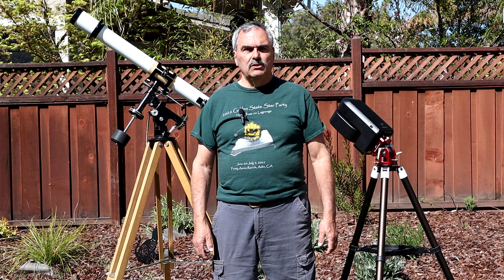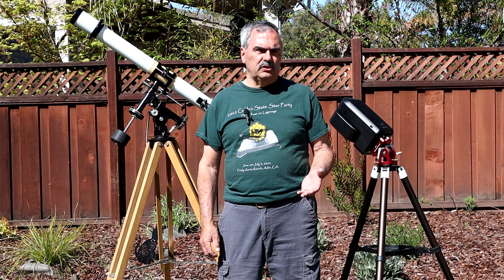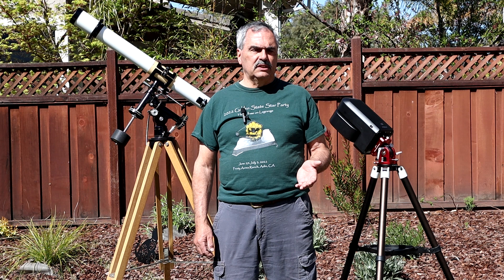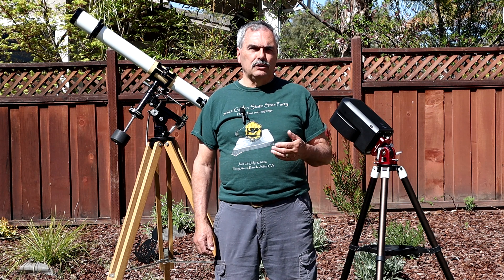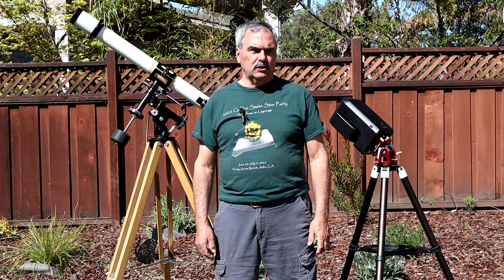Back in those days, we used analog video cameras to enhance the view compared to what you could see visually through an eyepiece. And in March of 2016, I published a review article on using electronically assisted astronomy in Sky and Telescope magazine.